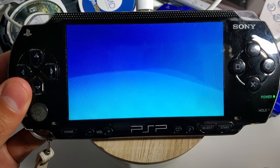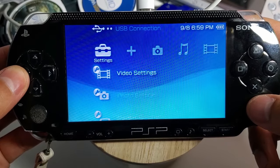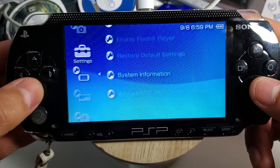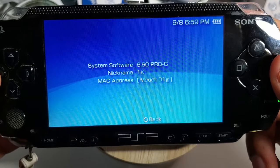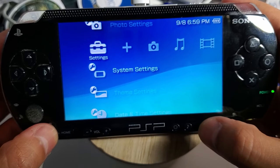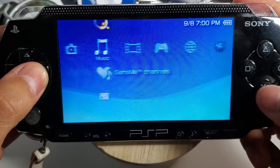Your PSP is now running on custom firmware. Go back to system settings, go into system information, and you should now see the update version 6.60 Pro C. There's a cool feature called the VSH menu, which you can access by pressing select. The recovery menu is for advanced users only — I would be very cautious using that.